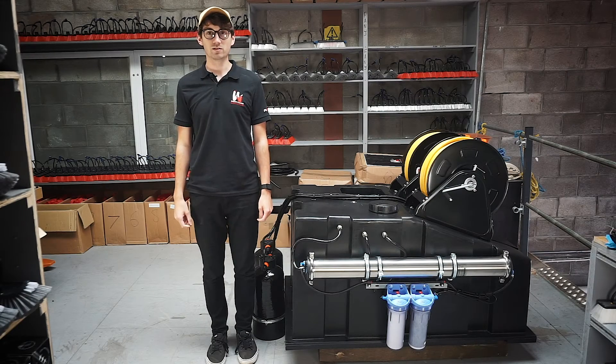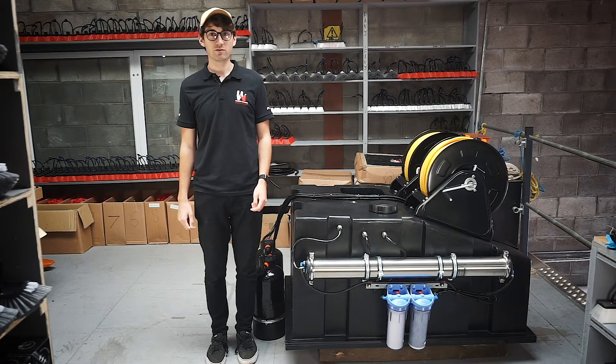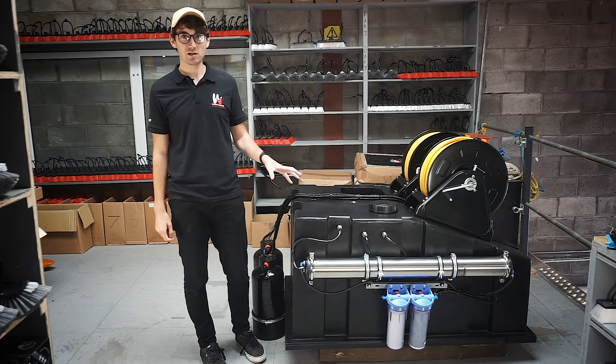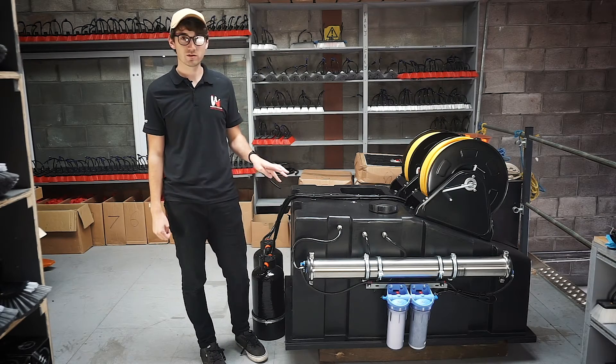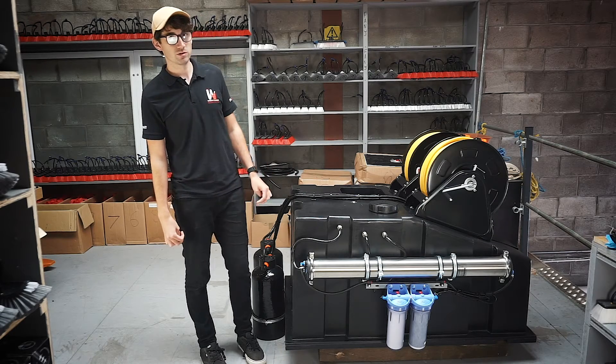Hi, I'm Scott with Window Cleaning Warehouse and today we're going to take a look at the 525 litre compact system. Now the 525 is available in a few versions. This is the RO option which is a four stage filtration system. It is also available as a delivery only system or with DI only filtration.